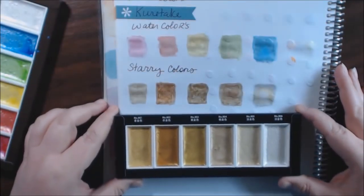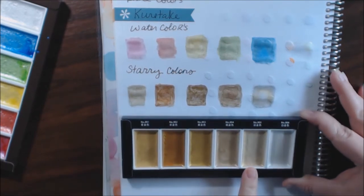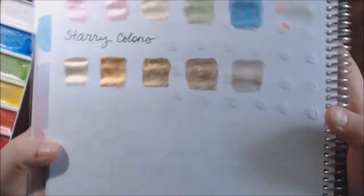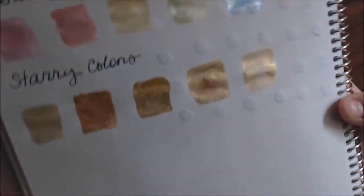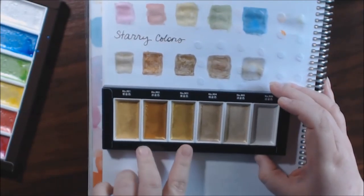This is the Starry Color palette. The only one I'm not liking so far is color 905 — it's very, very light. You get a little hint of shimmer but it's almost translucent, so maybe you'd just go over another paint color with it. These three right here are my favorites — they're so pretty and the coverage was really really nice. I love this brass color and then a vintage gold.